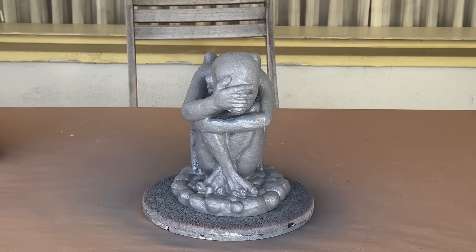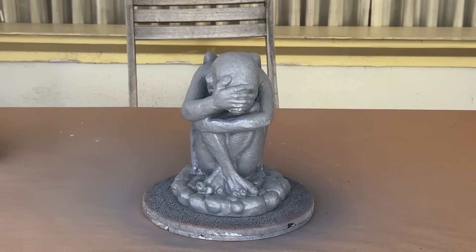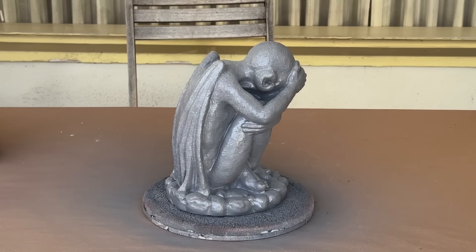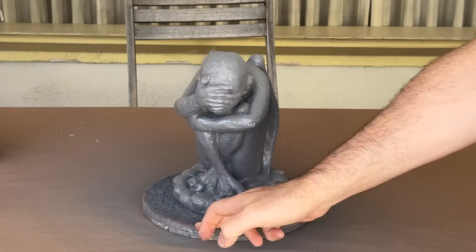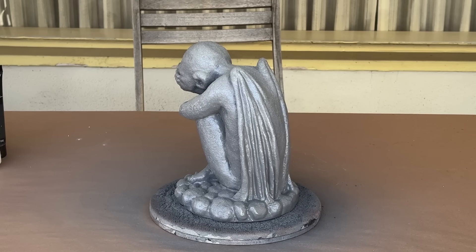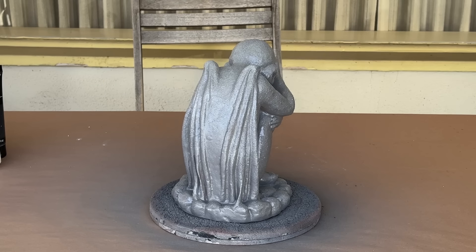When the base color had dried, I switched over to a lighter gray and started to dust the statue, just trying to get the high spots. The can of spray paint I was using was nearly empty, and as luck would have it, it started to sputter paint, which is the next step in this process. So I used it to my advantage and added a light gray speckling.